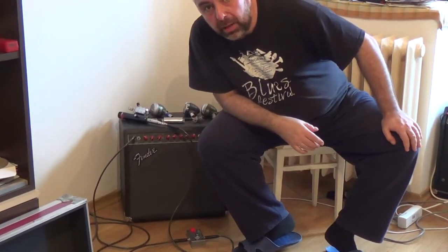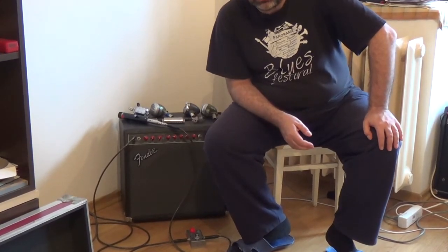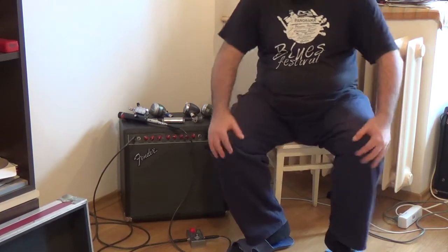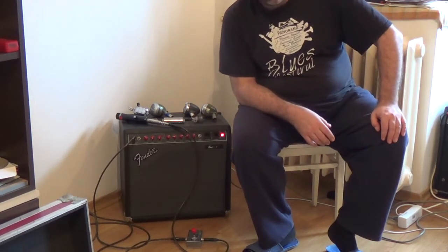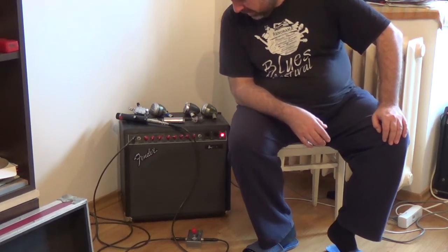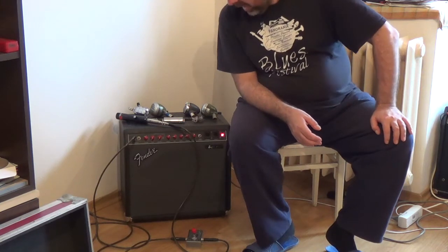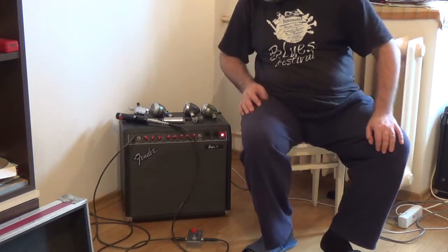Hello everybody, I hope you can see me okay. My name is Marcem Petrescu, I'm from Romania, Eastern Europe. I'm here in my flat in Bucharest and I'm going to show you something very interesting. I promised you on Facebook that I'm going to make a video about a very handy pedal — the Voodoo Amp Feedback Nullifier made by Simon Bok from Holland.